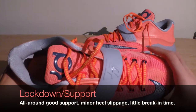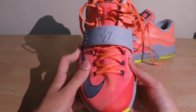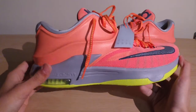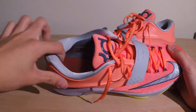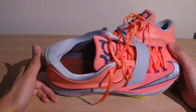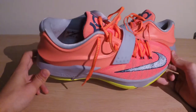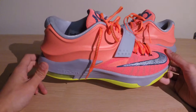Lockdown and support is handled by the dynamic Flywire system, which locks your foot into place in the forefoot section. The mesh gives a flexible ride while the Flywire strands hug your foot, and the Hyperposit gives structural support. My main concern was heel slippage in the first couple of games — I was hesitant about why that occurred, but after more game sessions it started to go away during the break-in period.